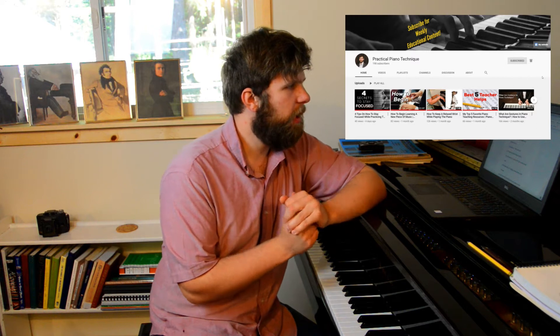Welcome back to the channel. In today's video we're going to be discussing the main causes of injury at the keyboard. I'm not going to go through every single cause in this video — I'm going to break it up into a couple of different videos, so make sure to be on the lookout for those. Today we're going to be talking about the first cause of injury at the keyboard, and that is key-bedding.